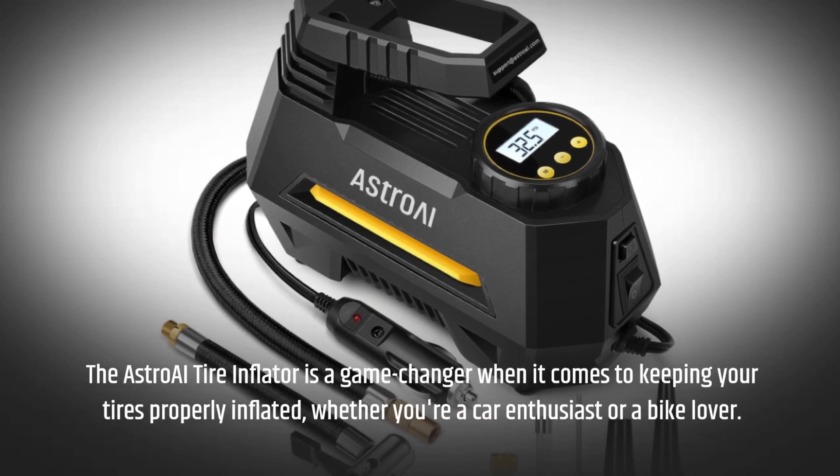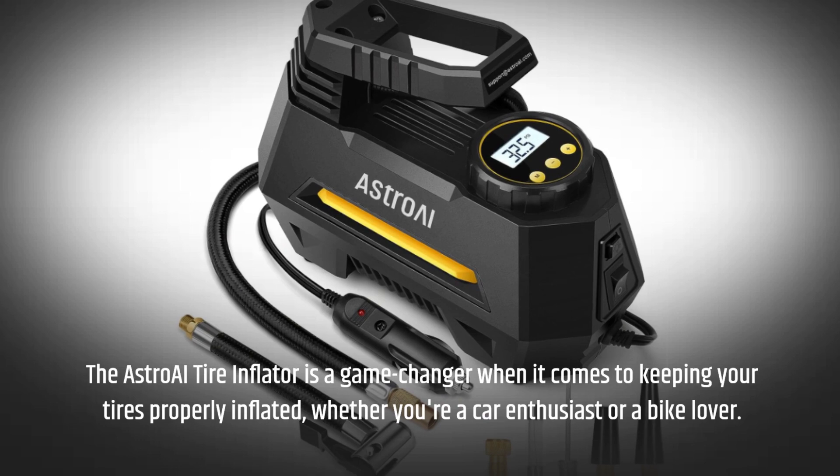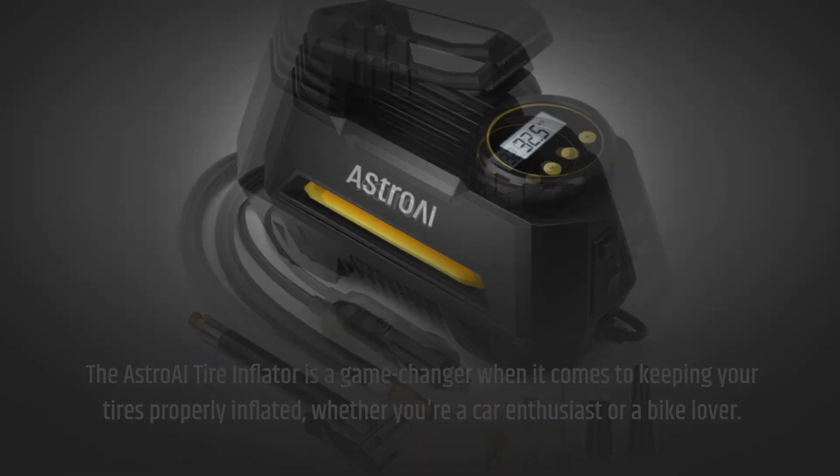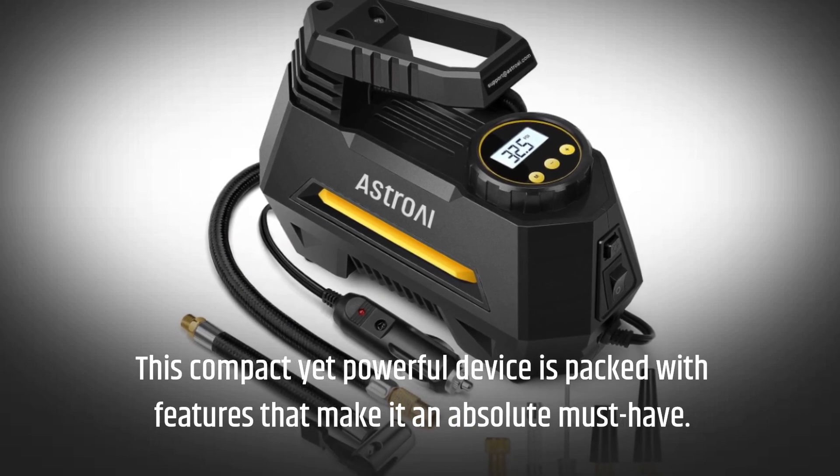The Astro AI tire inflator is a game changer when it comes to keeping your tires properly inflated. Whether you're a car enthusiast or a bike lover, this compact yet powerful device is packed with features that make it an absolute must-have.